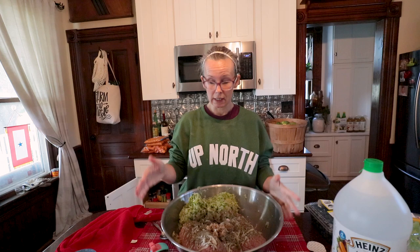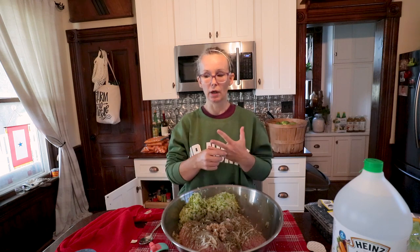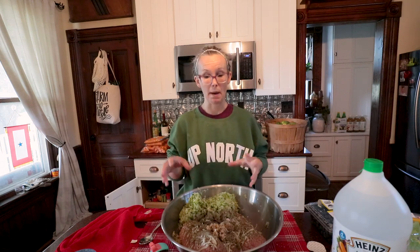What I've got is nine pounds of ground turkey, six and three-quarter cups of shredded drained zucchini, a couple heaping spoons of garlic, tons of Italian seasoning, salt and pepper, and some mozzarella. I'm going to mix all this up and then we're going to make meatballs, cook them, and bag them up.